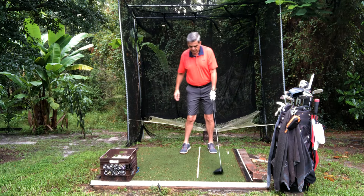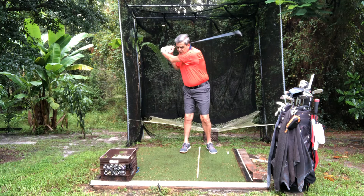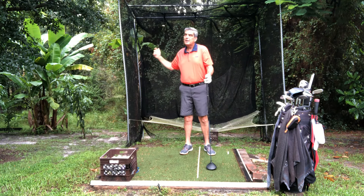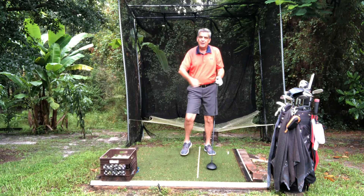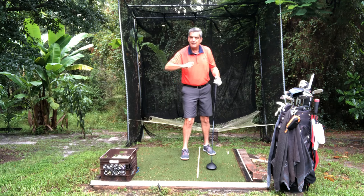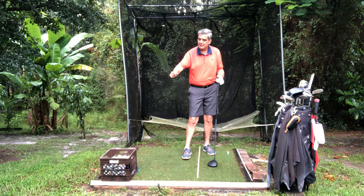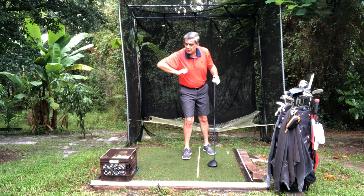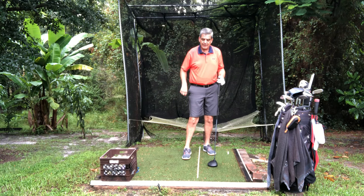When we're swinging our golf club, what we want is we want to snap through the ball. It's kind of like if you were to take a whip and snap it. If you notice what my hand did there with a whip, or if you snap a towel, you fling out and then you snap back.